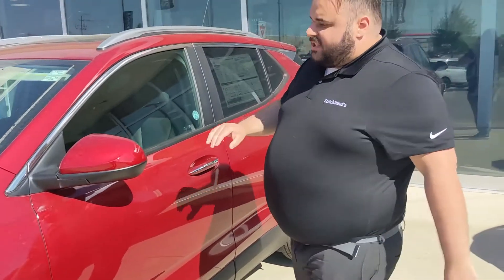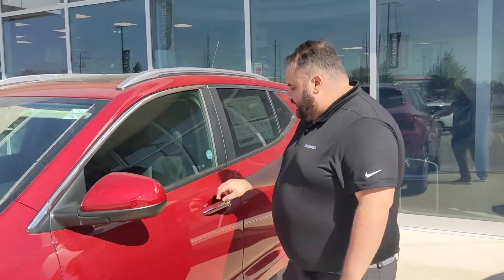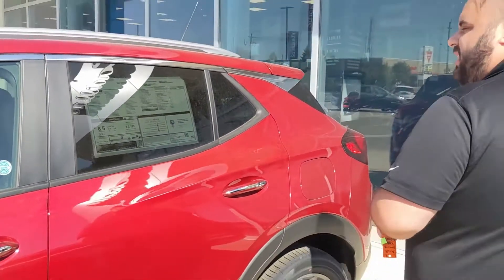Now, with it being a GX, you have the dual color — so you've got the red on top and the black on the bottom to give it that sport feel. You also have these really nice chrome inserts on the door handles. Really nice feature — gives it that little extra bit of zhuzh.